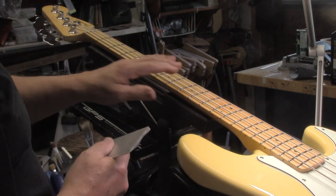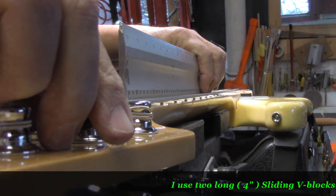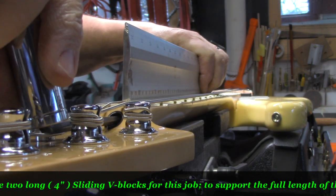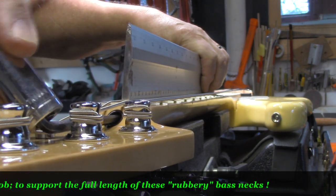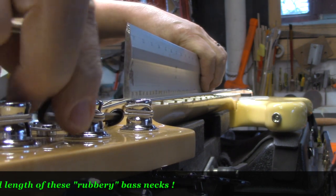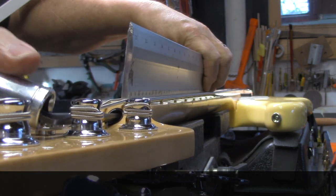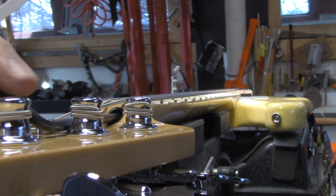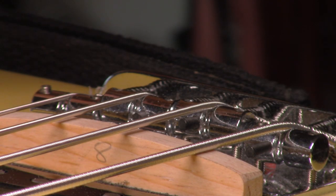Now we're relying on the string tension to pull it up straight. We've got full string load, tuned to concert pitch, and we still have this back bow. I'm going to back that truss rod off now until we get rid of that back bow. Releasing the tension of the truss rod while under load is never an issue. But with these bass necks, sometimes you might be asking a bit too much of the truss rod to tighten it up under full load. No more rocking — we've got the neck where we want it. So now we can proceed with setting up the action on the two outside strings first.